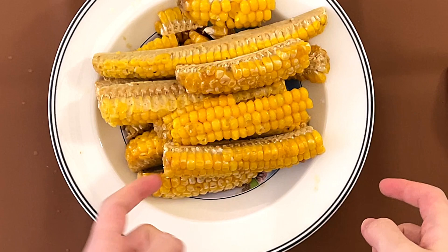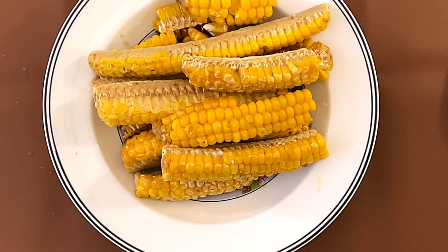So I'm back at the brown table with the corn, as you can see. There is the corn cob in here as well, and we can't eat that part.